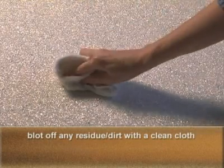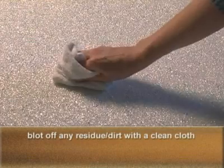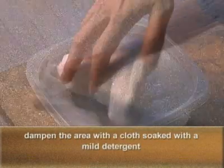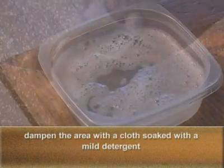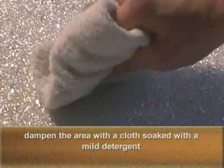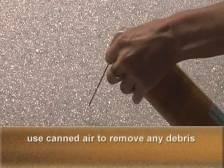To clean Bedazzled, first blot off any residue or dirt with a soft, clean cloth. Do not rub. Then dampen the area using a fresh cloth and a very mild liquid detergent solution. Do not soak. Use canned air to raise any embedded particles to the surface.